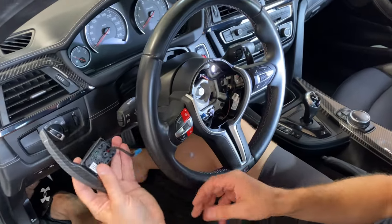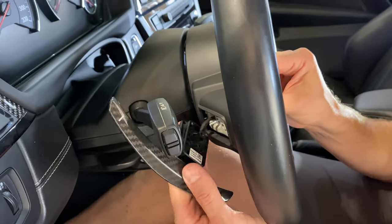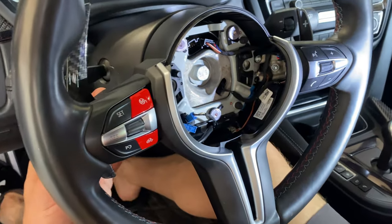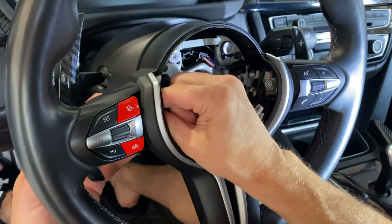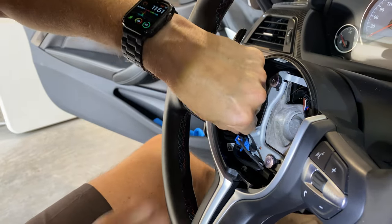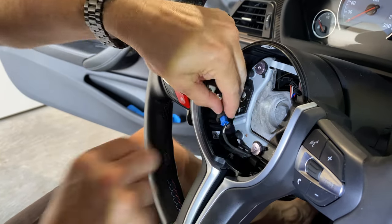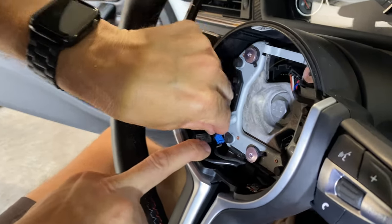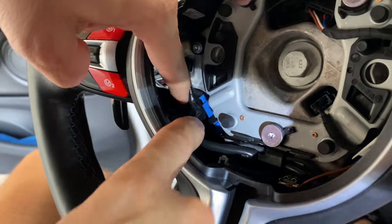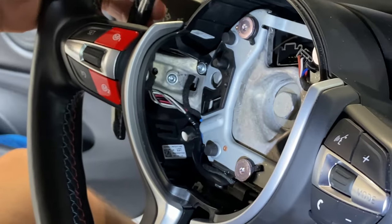We're just going to put this in reverse order. First, feed the wiring harness through the hole in the back. Make sure everything is secure and then screw it back in. Plug the harness back in. Then fish this through at the bottom and slide it in where we pulled it out — just like that. Tuck this wire back in. That side is done.